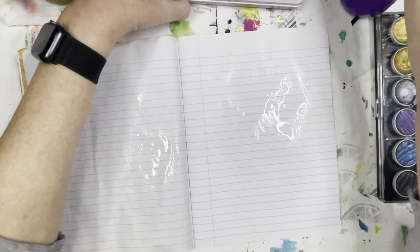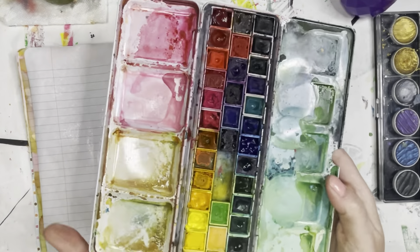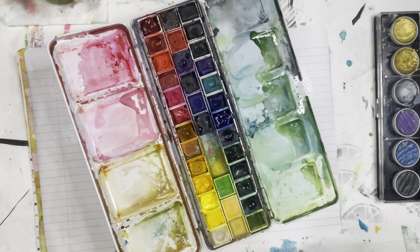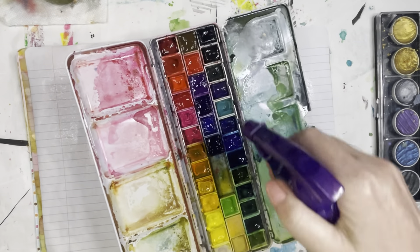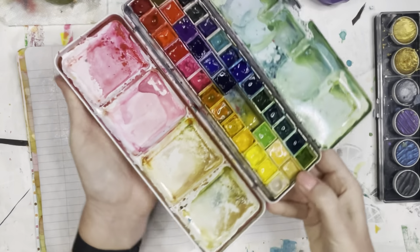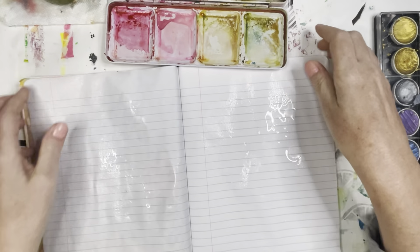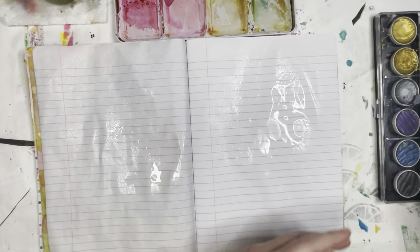I have a spray bottle with water. I like to spray down my paper a little bit to help the paint move. This is my watercolor palette. It's mostly Daniel Smith watercolors. There are also a few other brands. I think I've got a couple of Winsor & Newton watercolors and then there's Jane Davenport watercolors.